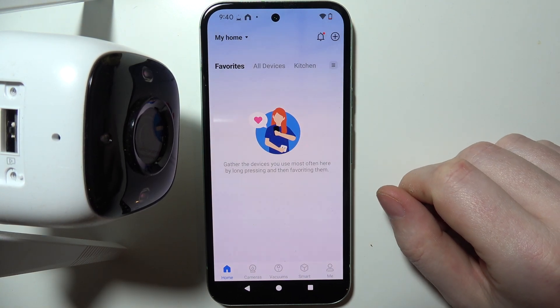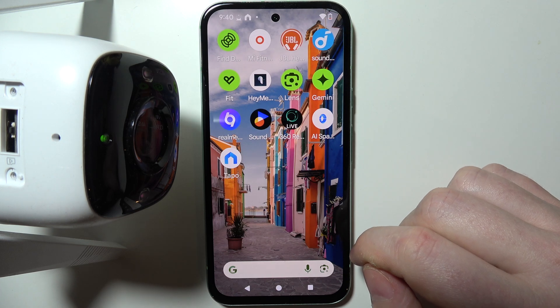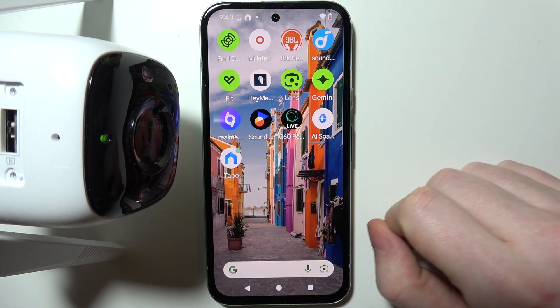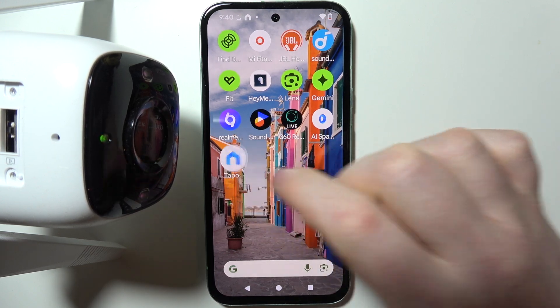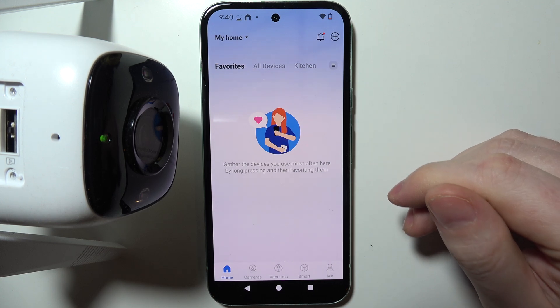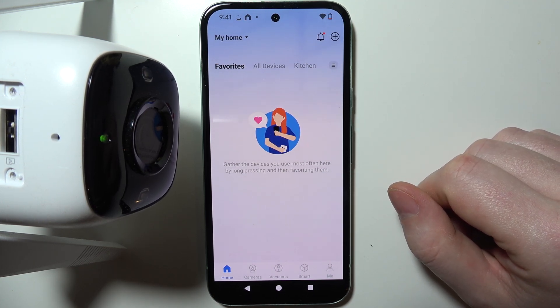To connect your TAPO C310 camera with the smartphone, first you will need to open the TAPO app or download it from the Google Play Store. When you have the app installed, you will also need to log in or register your account. I've done everything — I have my account and now we're ready to pair.